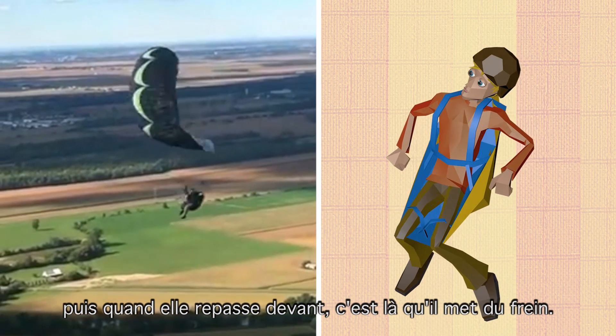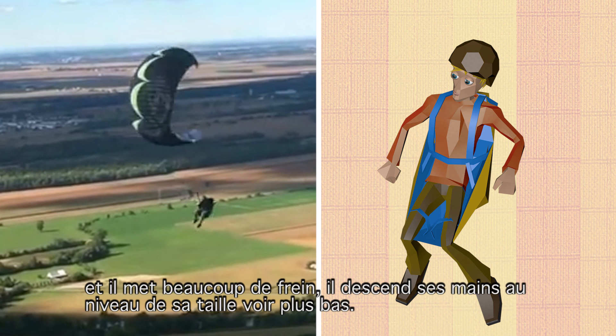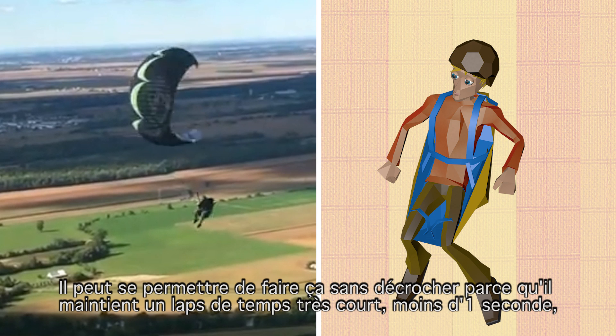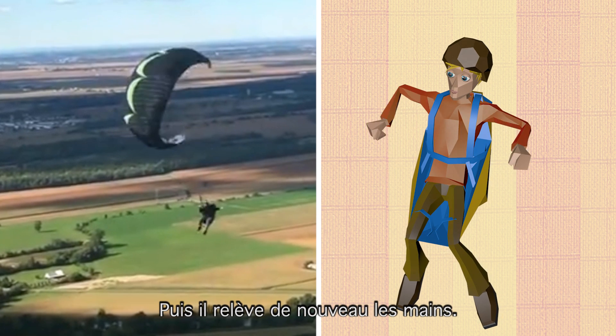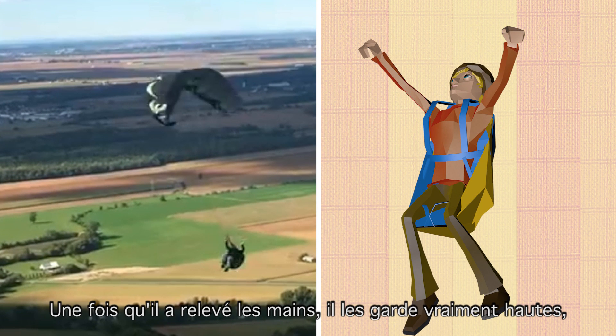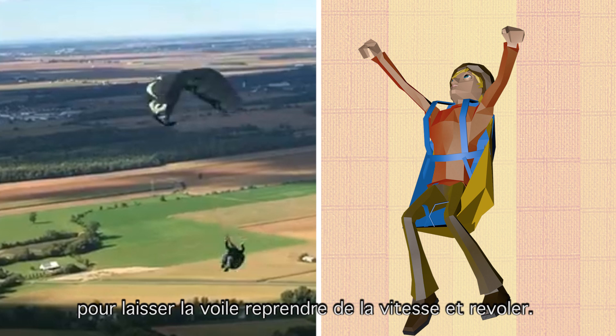When the glider starts to surge forward, this is the moment when he applies the brakes — and he applies a lot of brakes, bringing his hands right down to the level of his waist or even below his waist. He can get away with doing that without stalling the glider because he just holds it for a very short amount of time, less than one second, and then he releases them again. Once he's released the brakes he keeps his hands really up, making an effort to keep the hands high to let the glider recover and fly again.